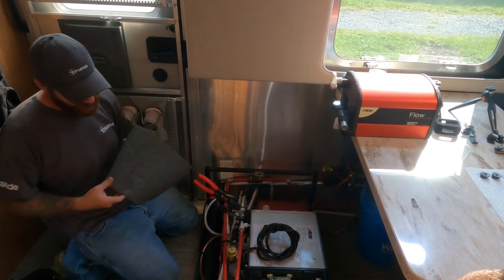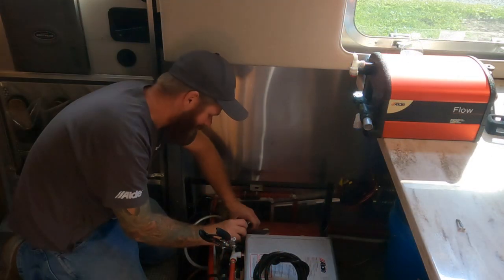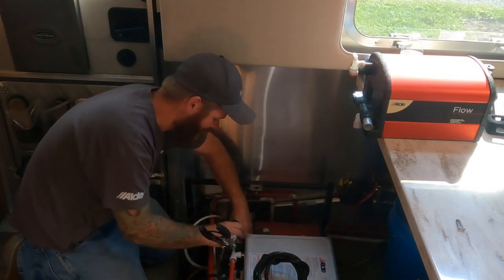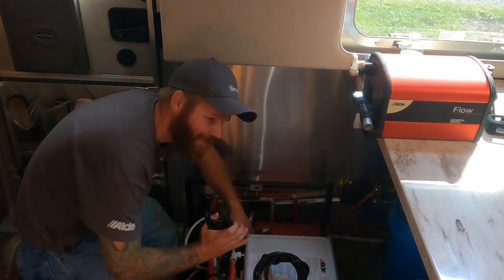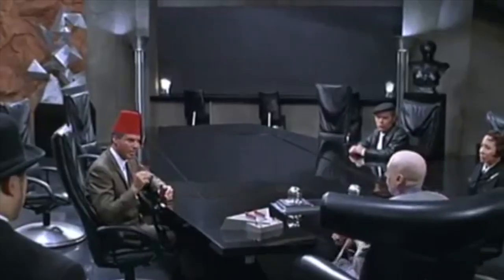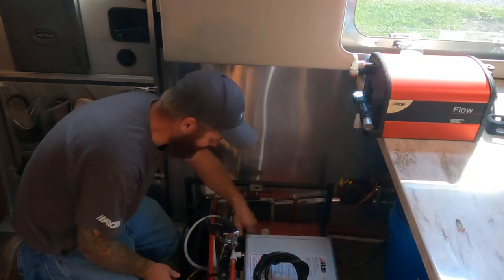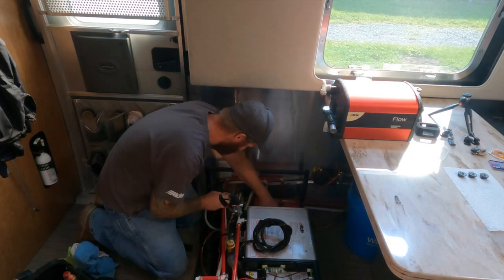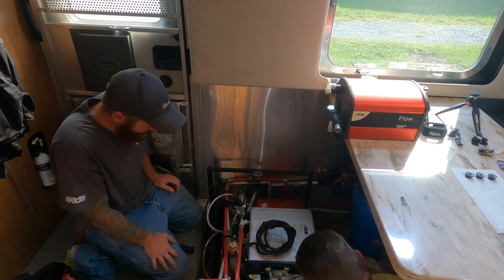I used to use these — I worked in a hydraulic shop for aircraft and they are awesome. I had the wife and four kids and a Great Dane.